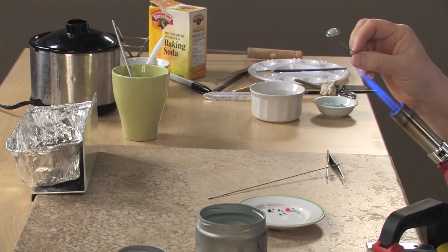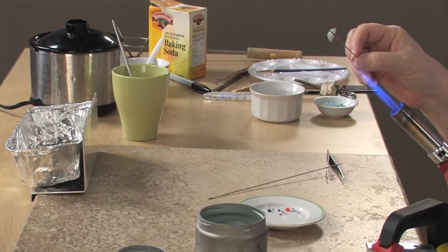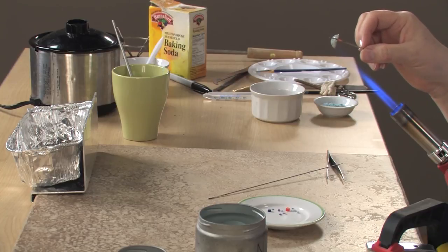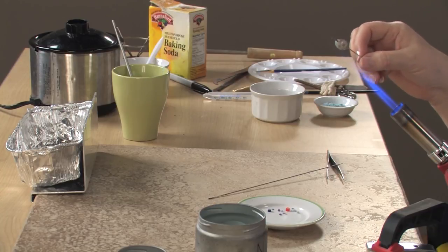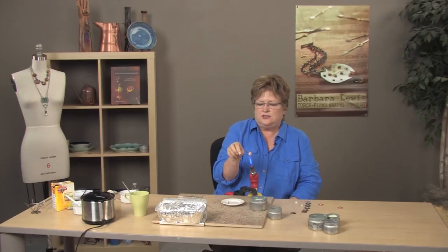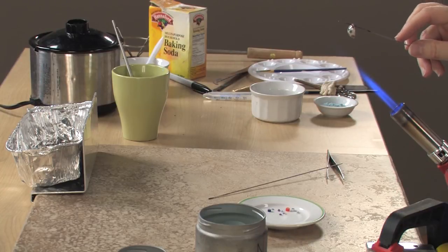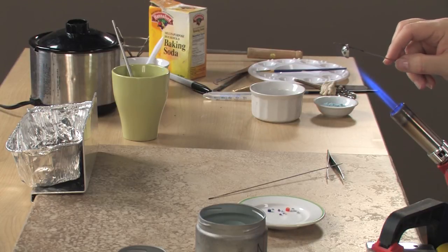So far everything's intact in the front — it's looking good, nothing's popped off. I think we're safe. Direct the flame to the back. The area that the flame is touching can tend to get dark, so you want to focus that towards the back of the piece.